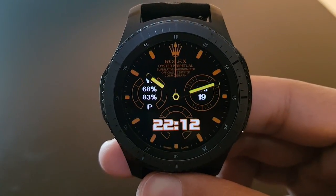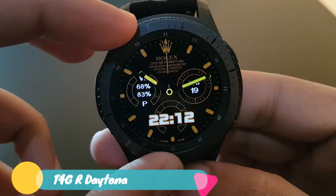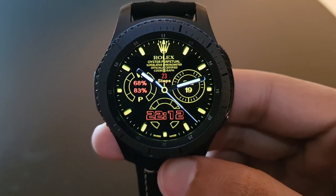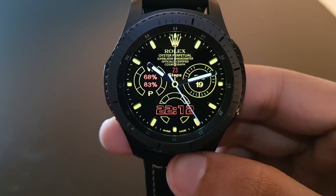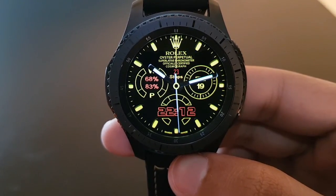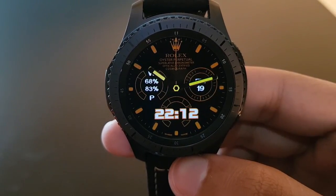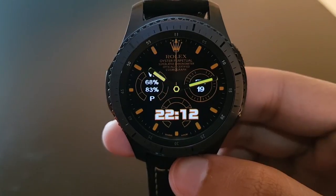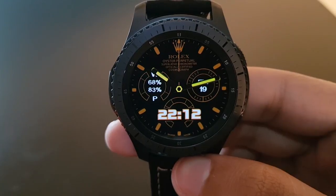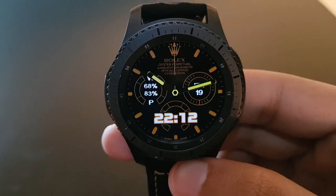The next watch face is T4G R Daytona DGT Number 2, available for free on the Facer application. It features a striking yellow watch face with white watch hands revolving around the Gear. The always-on display shows phone and battery percentage on the left, date on the right, and digital time at the bottom — try it out.